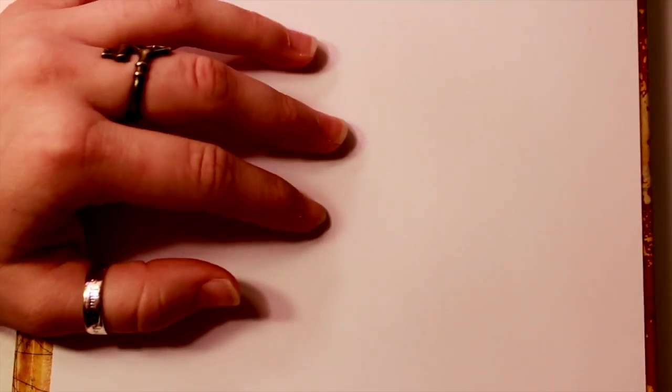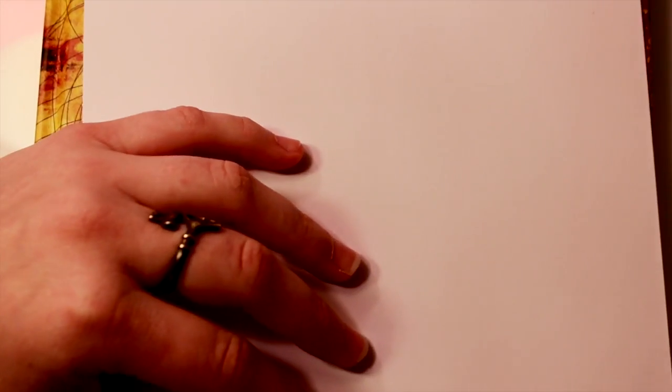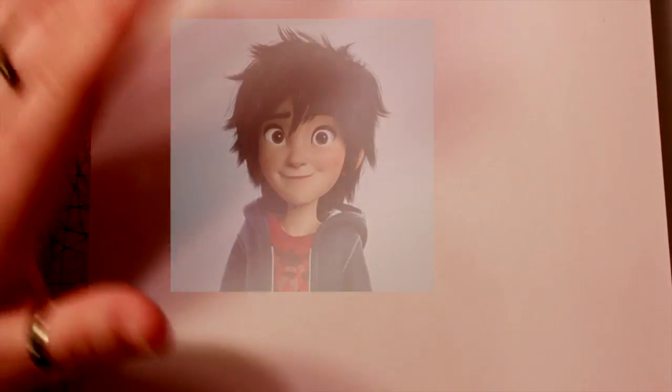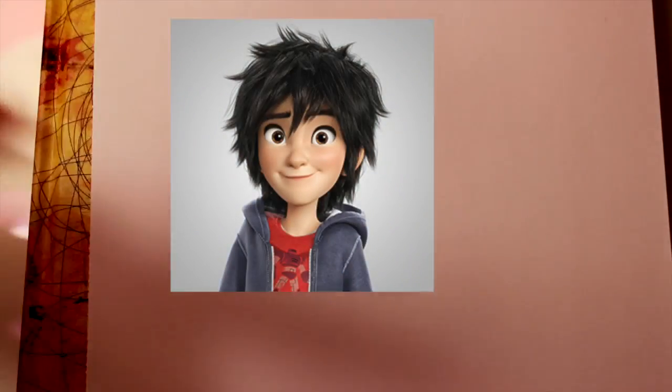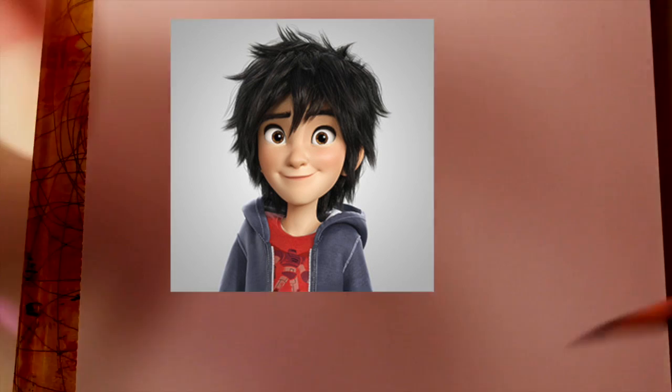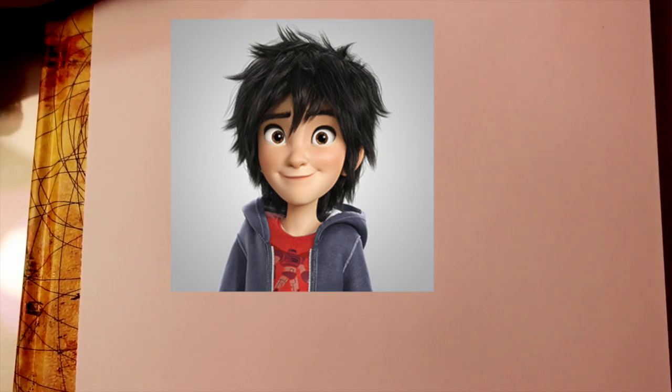Hey guys, what's up? It's me, Percy. A lot of people have been asking me on Instagram and in other tutorials to carry on with another theme, which is Big Hero 6, that Disney just released. It's a fantastic movie, really cute, really creative, full of imagination. I fell in love with one of the characters other than Baymax — I fell in love with Tadashi, and also his little brother Hiro. So I thought, why not draw Hiro from Big Hero 6? Let's get started.